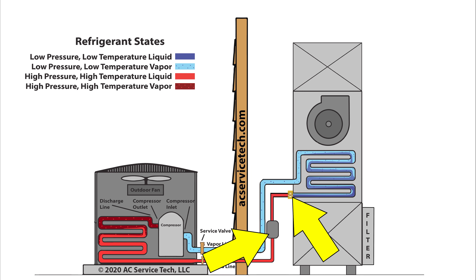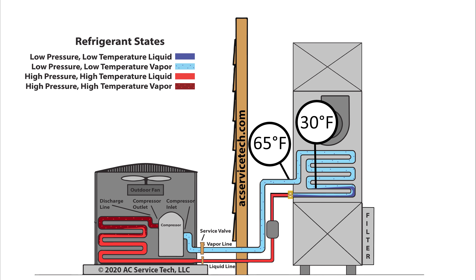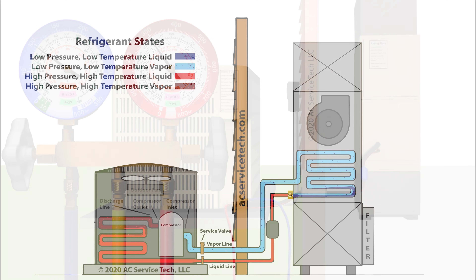A liquid line restriction slows down the flow of liquid refrigerant into the evaporator coil. When you don't have much refrigerant in the evaporator coil to absorb the heat load in the house, the superheat is going to be very high.